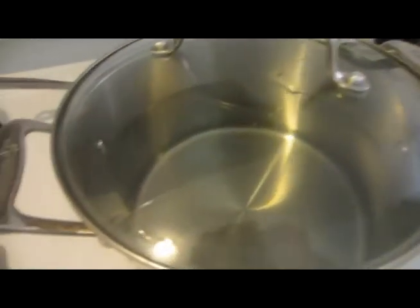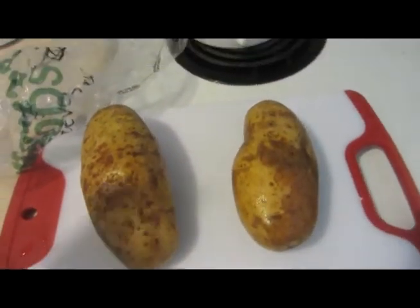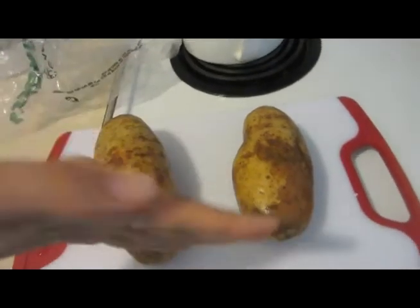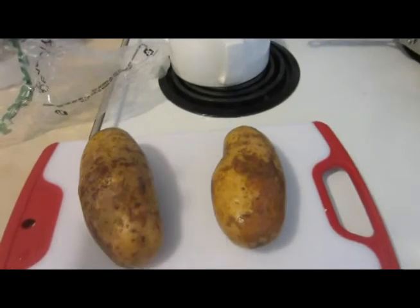Alright, so if you kept up with me, we now have water boiling. If you're wondering where to fill it to, just fill it to like those things right there or just below that, and that will be plenty. We've also washed our potatoes, and what we're going to do is slice the potatoes up because they will boil faster, and you need to boil the potatoes to make mashed potatoes.